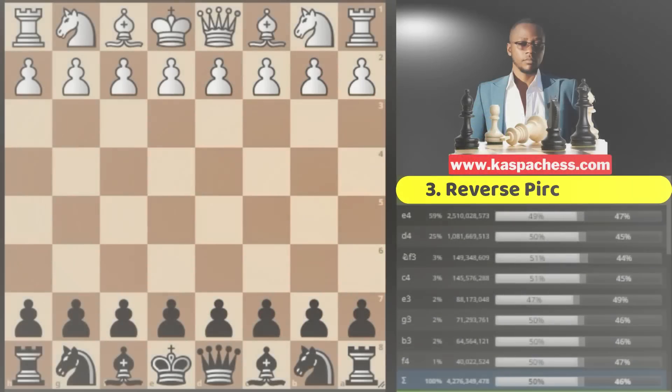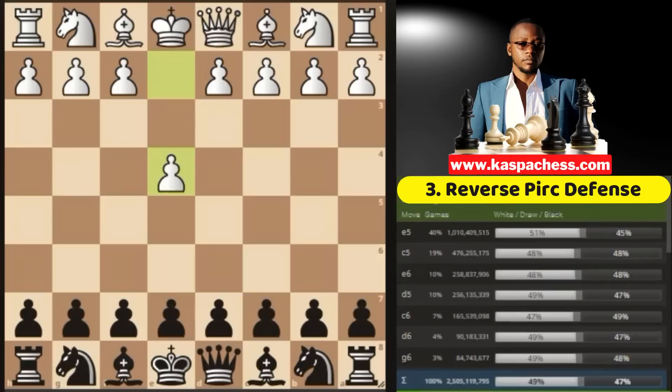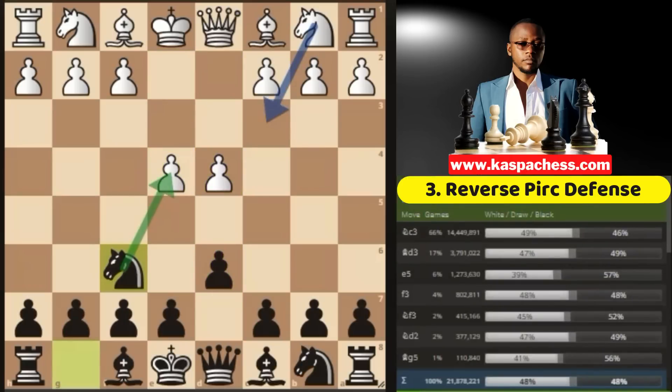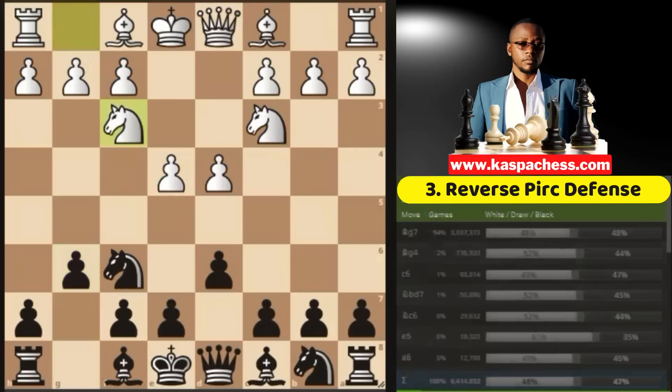Opening number three: the Pirc Defense. Now I know most of you, especially my beginner students, like playing the Pirc Defense because you don't like showing your cards very early. You feel very safe responding to your opponent's threats and slowly coming out from the blues to victory. So white begins with e4, you go pawn to d6. Then d4, knight f6 attacking the e4 pawn, they defend it with knight c3, then you go g6, knight f3, bishop g7. The top played move is bishop c4, after which you just castle short.